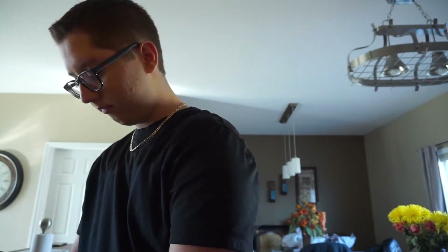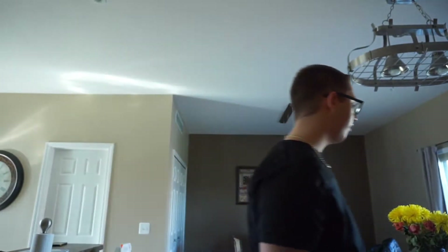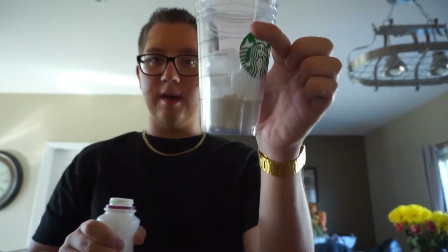So that way it's good. I'm going to add cream first too, just to have it at the bottom — just a little bit, about that much. We'll just figure it out as we go.